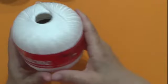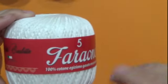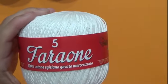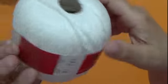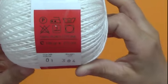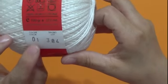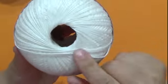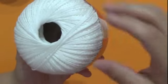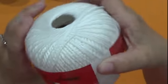Passiamo anche a questo bellissimo bianco — vedete com'è bello. Sempre Faraone numero 5, 100% cotone egiziano, con l'uncinetto del 3, 100 grammi, 272 metri. Questo è il colore 01, bagno lotto 384. Vi dico già che faremo subito un progetto con questo, ma aggiungerò anche dei filati con il lamé che presto vi farò vedere nella prossima recensione.